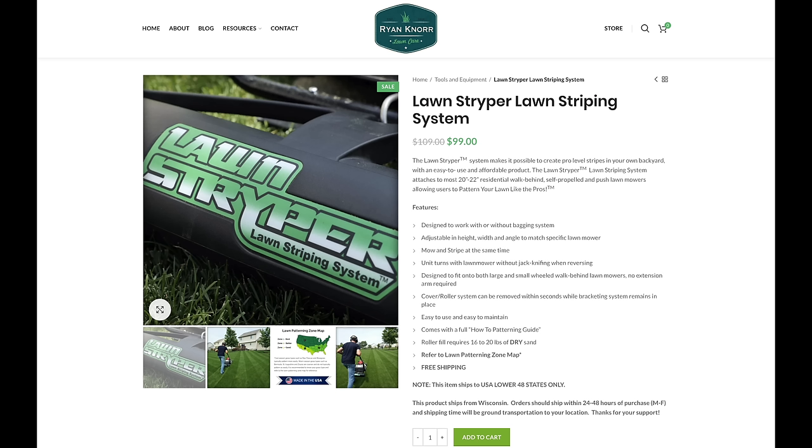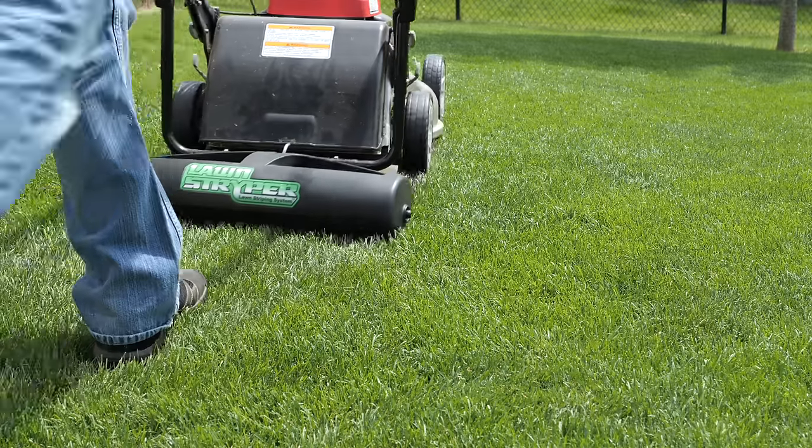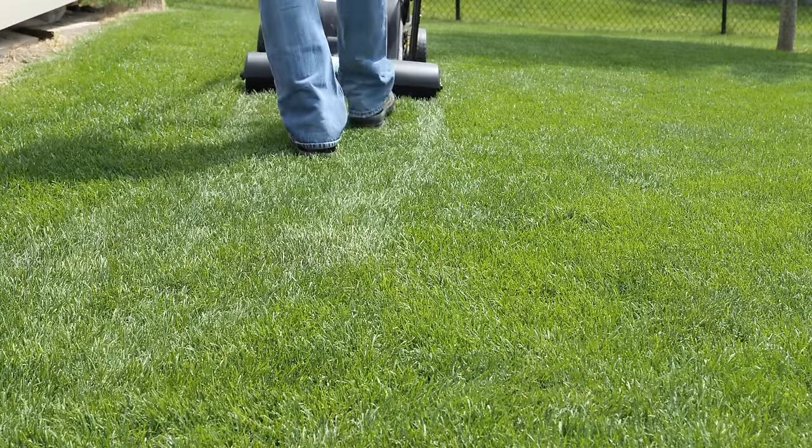This striping kit is made in Milwaukee, Wisconsin. I've talked to some of the owners and wanted to make it available to you directly through my website, so it will be up there now with a link in the description. I always love supporting American companies, especially nearby ones in the Midwest — my people! I grew up here and have lived in the Midwest my whole life, so supporting those people is important to me. I hope you learned about lawn striping and how you can achieve it in your own yard. Thanks for watching — we'll see you next time.